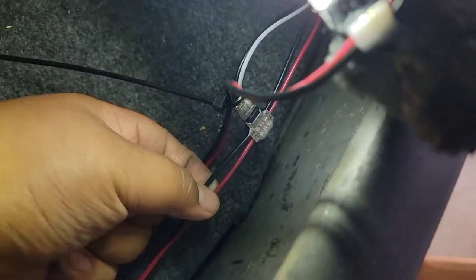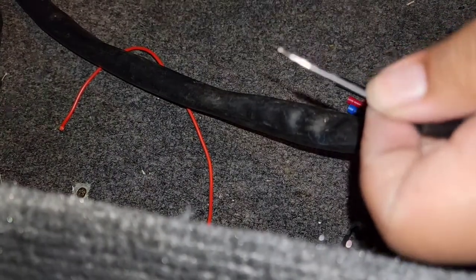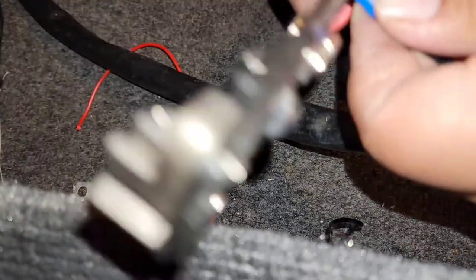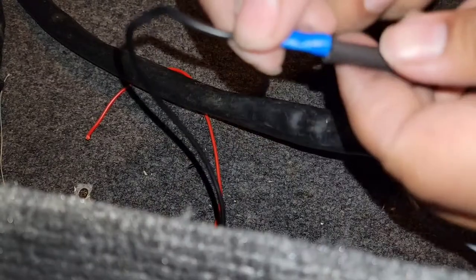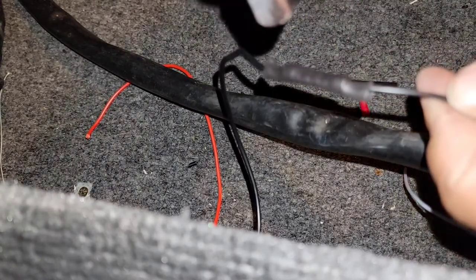I have one more on this side, so I'm going to cut red and black wire, bring it all the way, and hook it up right here. Got the red and green nav light on — let's freaking go!